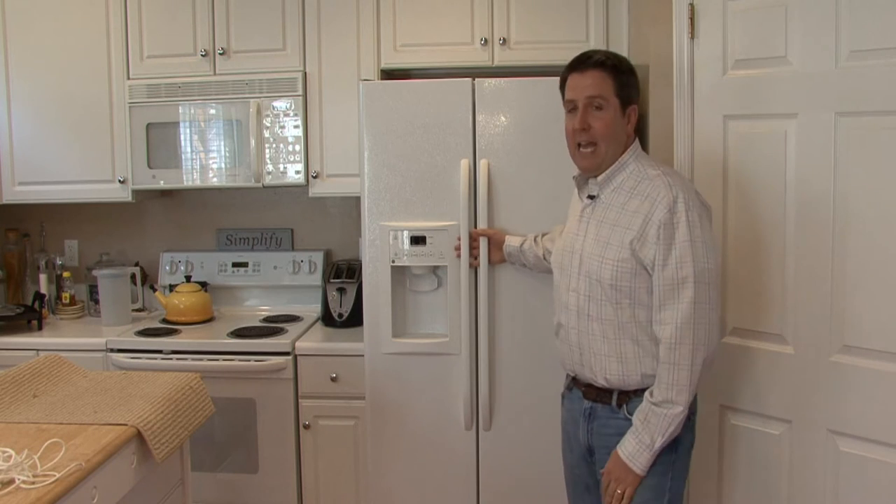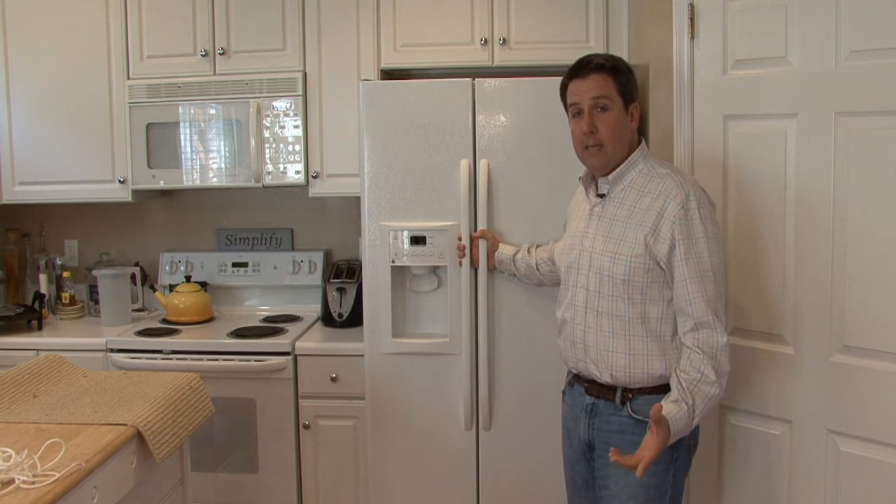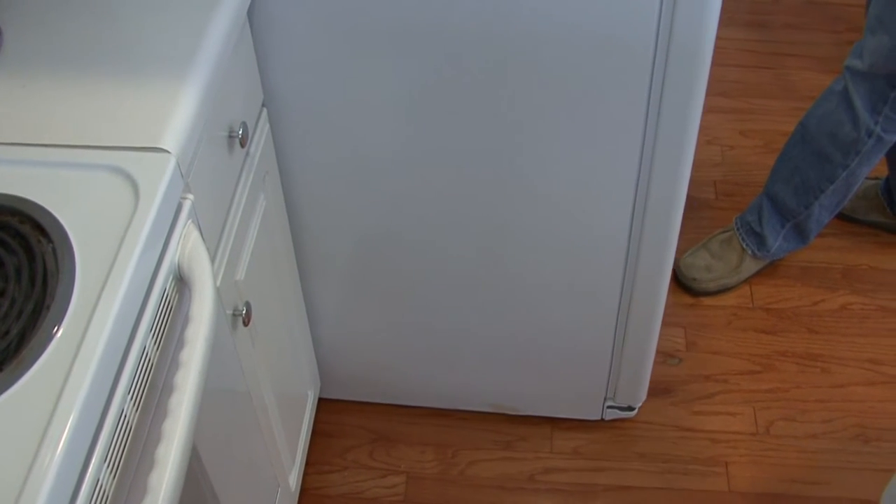If you're just cleaning behind it, this is a simple process. Most new types of refrigerators, like this one, have four wheels on them. You simply grab firmly — but don't yank — and pull slowly forward. You see it rolls out from the wall.